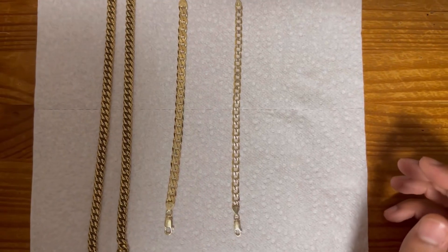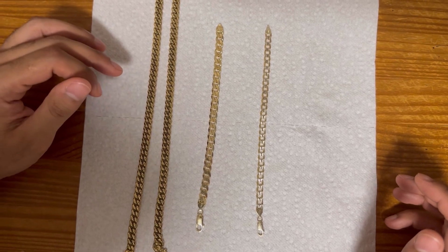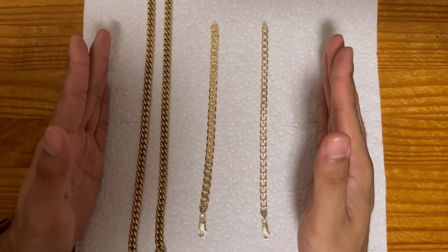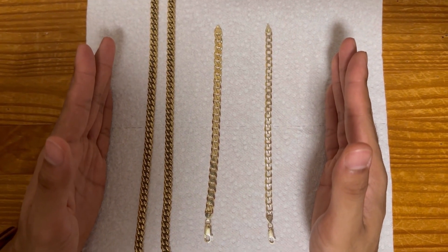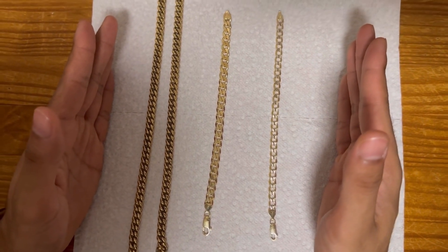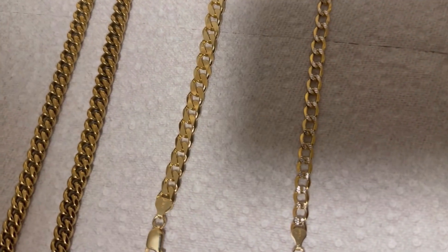Two of these pieces are from Harlem Bling, one of them is from a private jewelry store. So your goal is to guess which one of these is which — the plated, the vermeil, and the solid gold. Let's go ahead and move the camera around to see the color differences.